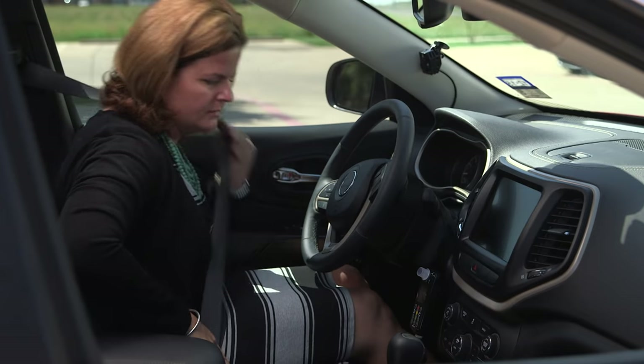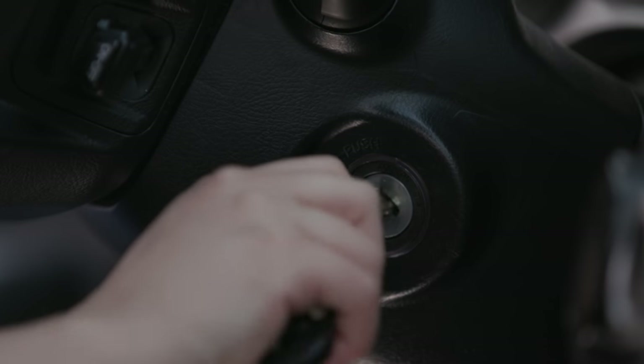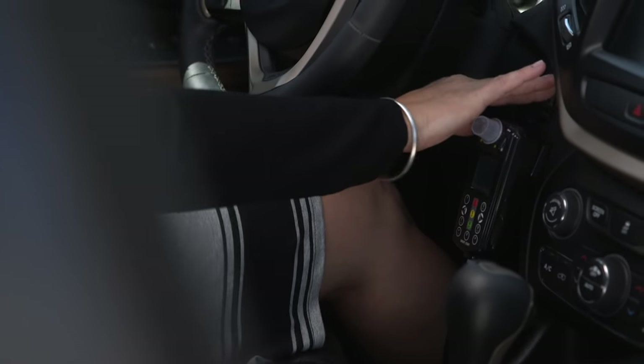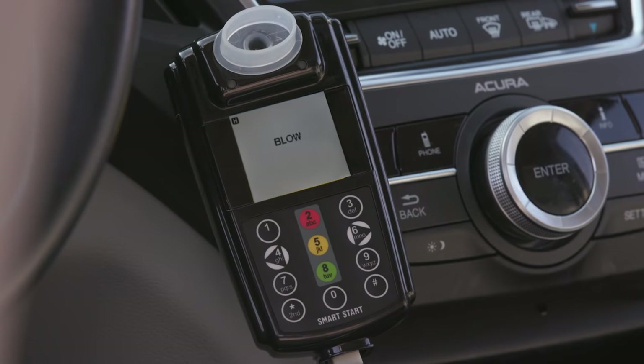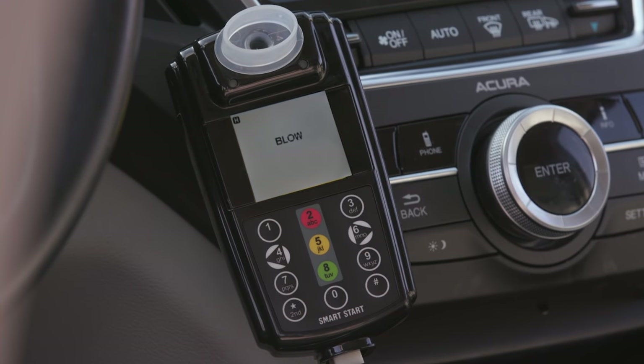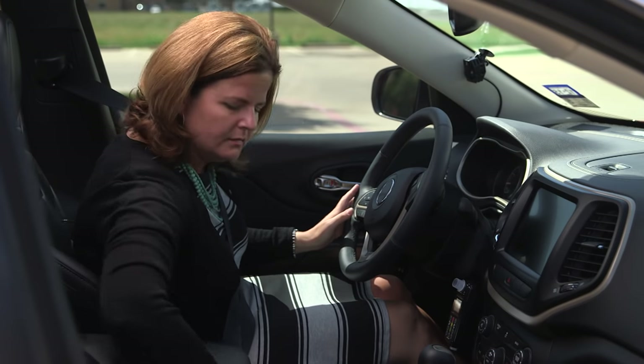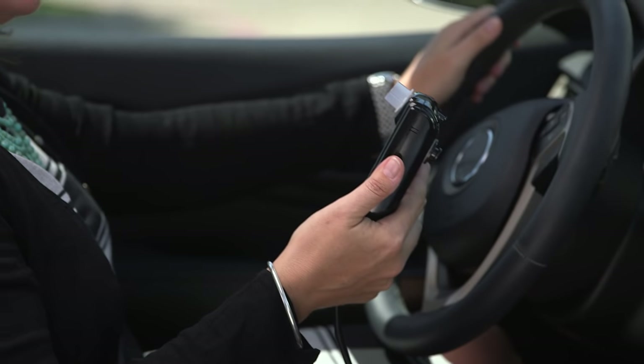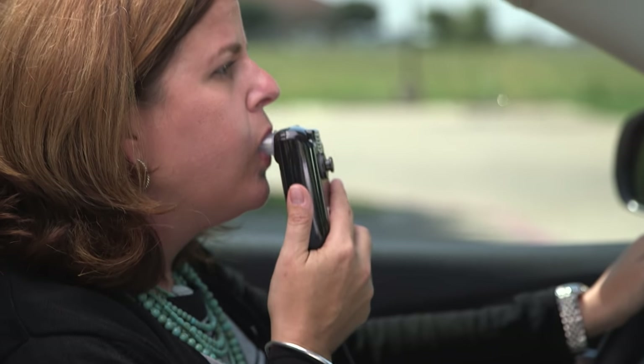We are looking forward to getting you back on the road safely, so let's get started. Let's go over how your InterLock works. First, your vehicle's key needs to be turned to the on position, or for vehicles with push-button ignitions, the button needs to be pressed once with your foot off the brake pedal. The SmartStart InterLock displays on its screen once your car is on and will beep.